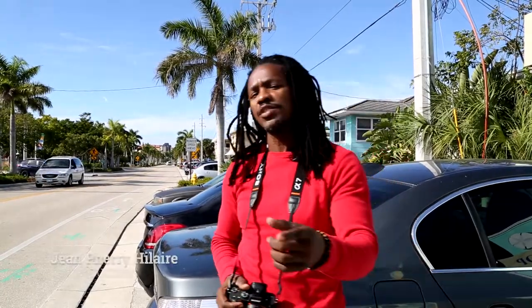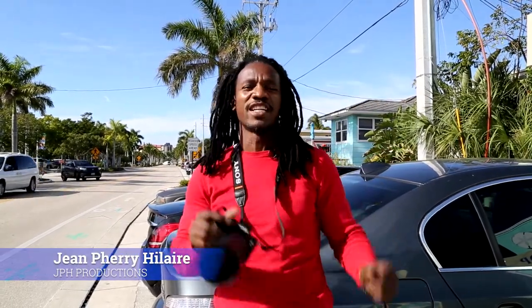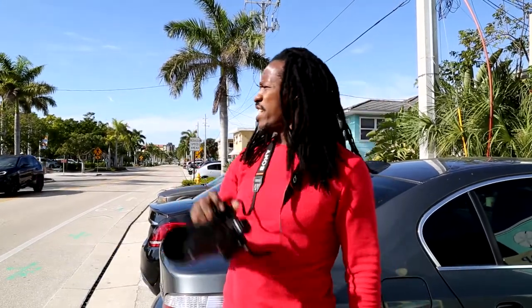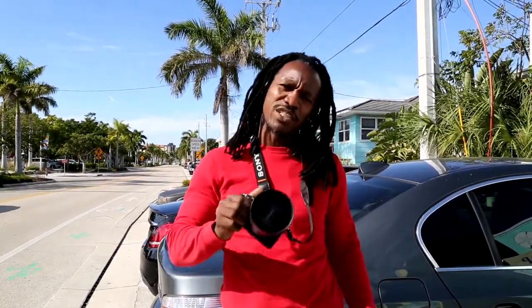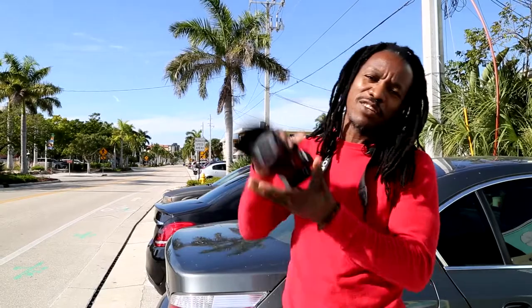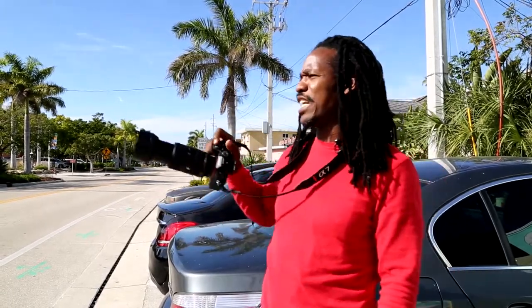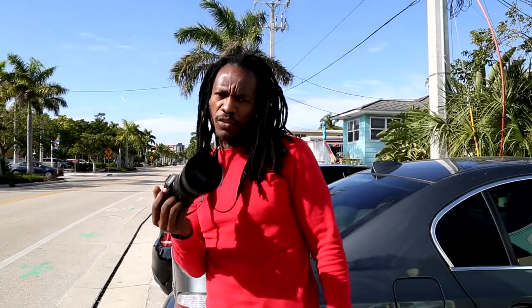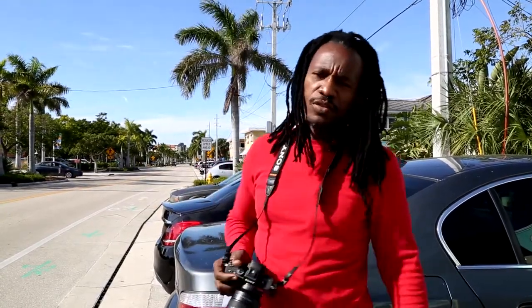My name is Jean, JPH Productions. Today I'm going to take pictures of pelicans or any bird flying, with the same lens I always use — the 70 to 350 millimeter. I'm going to let you guys see flying pelicans captured with that lens, with a lot of detail on them.